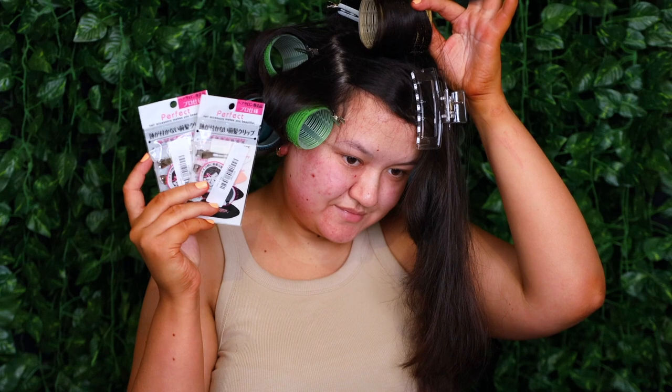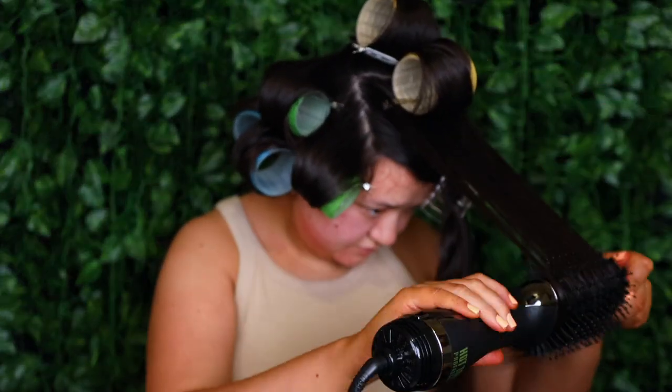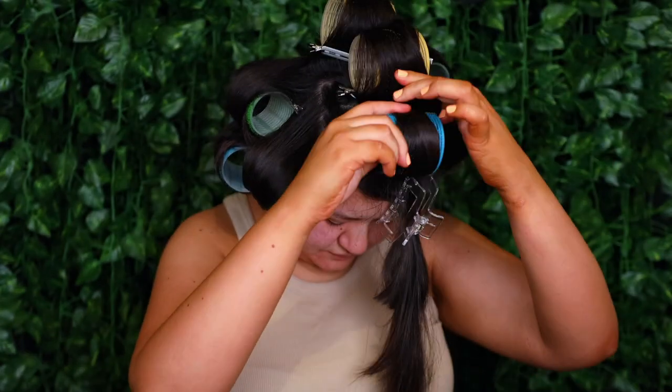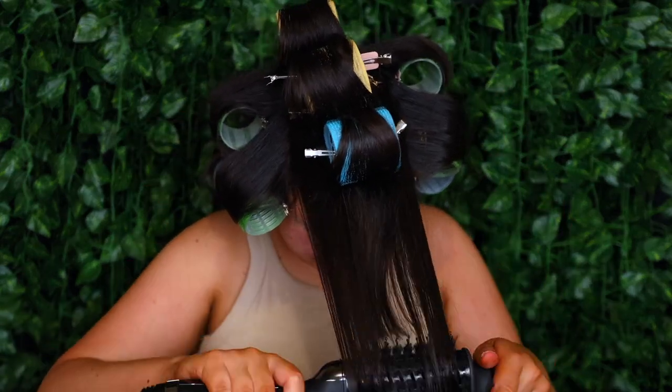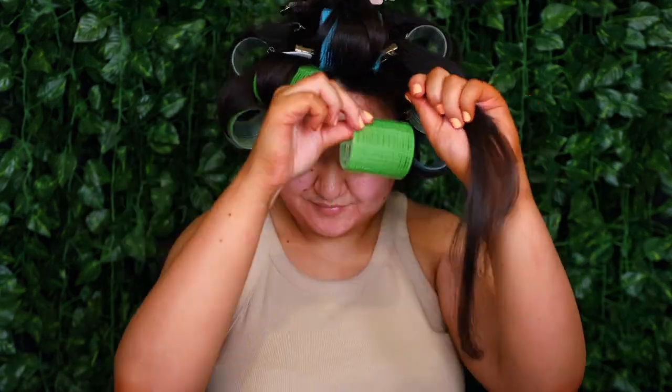In case you guys are wondering what clips I used to set the rollers, these ones I found on Amazon so I'll link them down below. For the last two sections of hair I'm actually rolling the second to last piece with the medium roller, and then for my fringe pieces I'm splitting them in half, really getting that volume by the root, and taking the smallest rollers to set them in place.